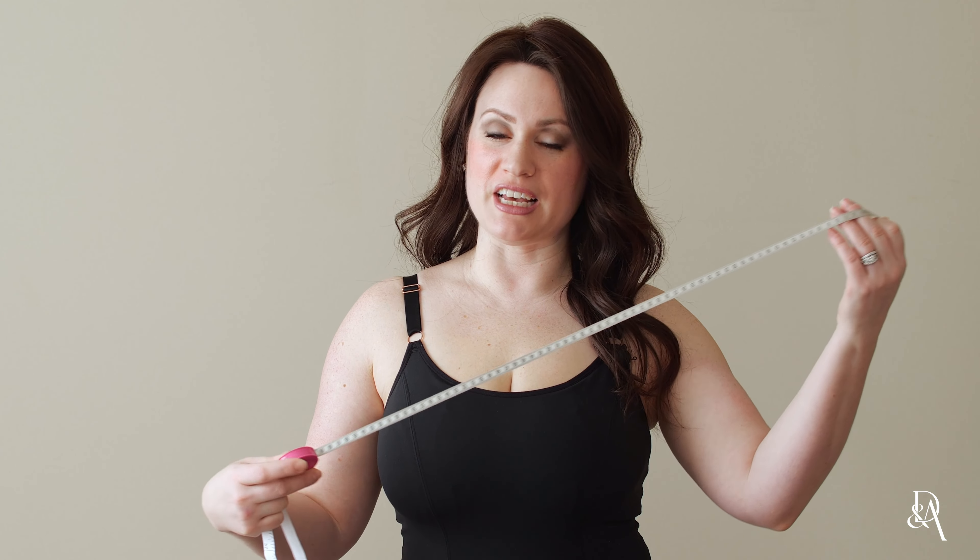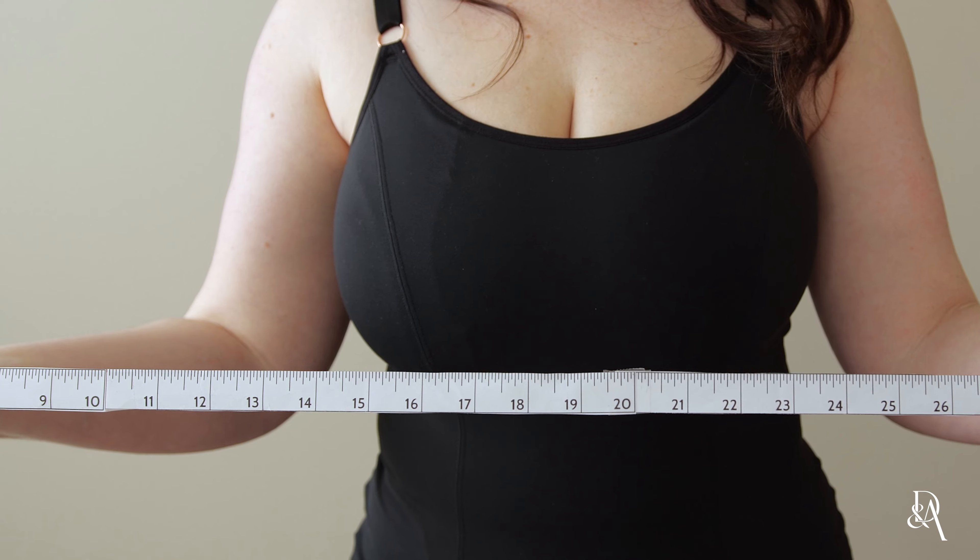To get started measuring for a Davin and Adley bra, you want to grab a flexible tape measure or download our free printable tape measure from the website.